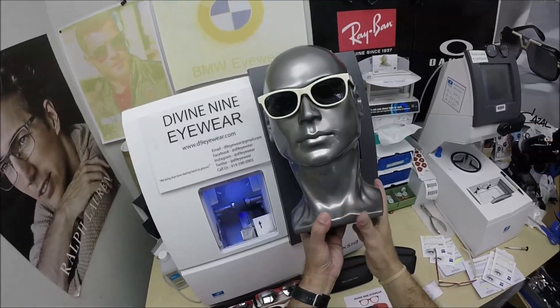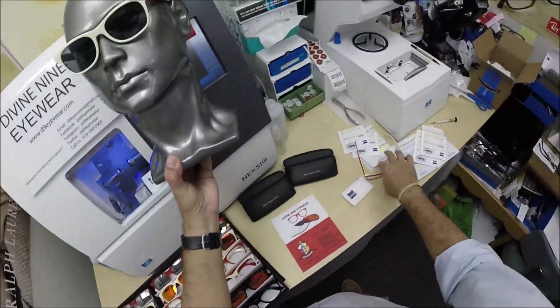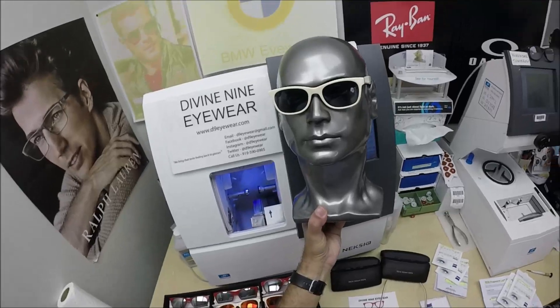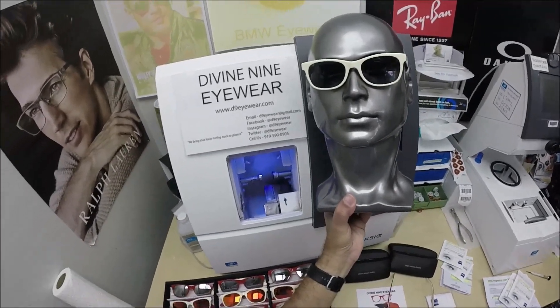Cheryl and her husband Stephen in Pine Bluff, Arkansas — thank you for the two pairs each. They've both got one pair of clear glasses and one pair of polarized. I'll have a link in the description below for anyone who wants these frames, and hopefully you've seen how I bring that loving feeling back to glasses.